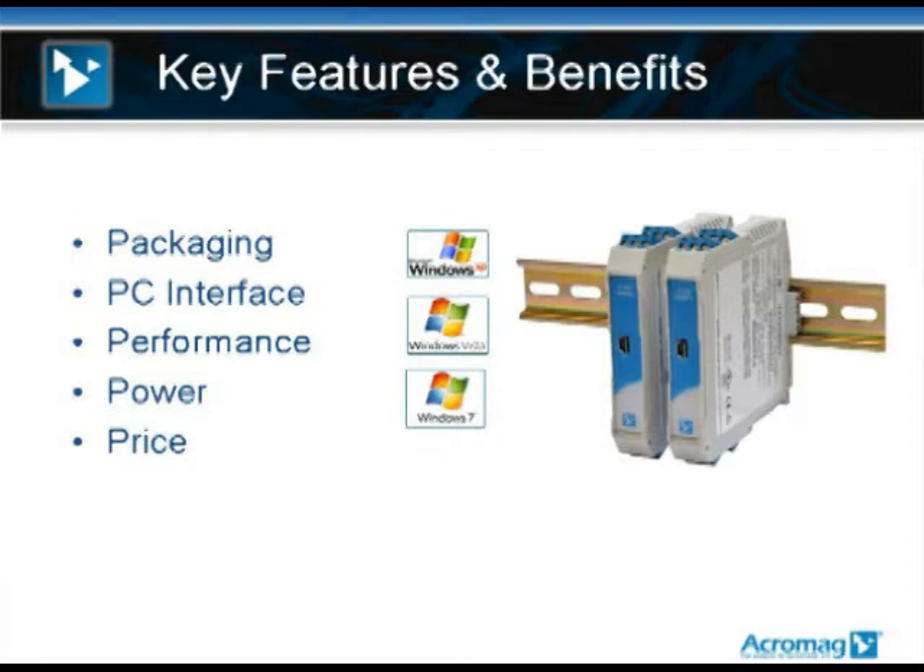On the PC side, this works with your Windows-based PC running Windows XP, Vista, 7, and even Windows 8. These products are very high performance, high accuracy, and high stability. They operate from minus 40 to 80 degrees C. They have Class 1 Division 2 hazardous locations approvals. They're designed for the process market, the automation market, and also for R&D lab use in test and measurement. They're powered from 12 to 32 volts DC and the starting price is $220.